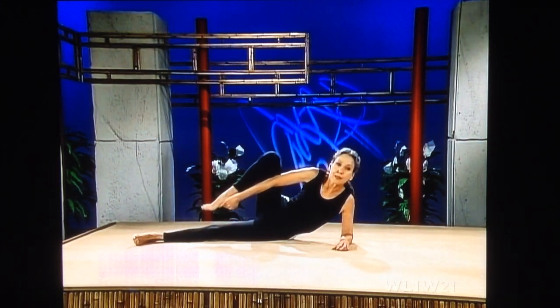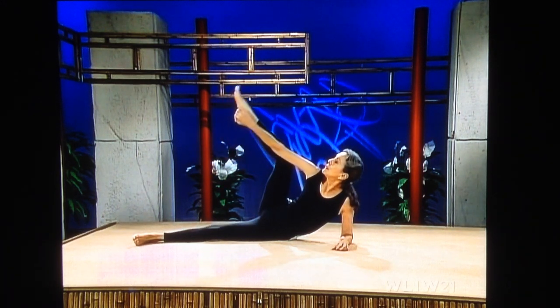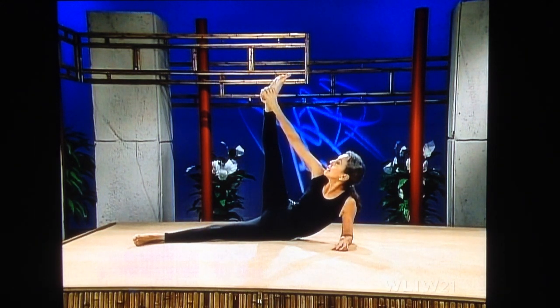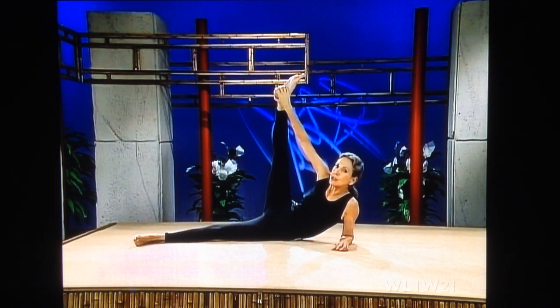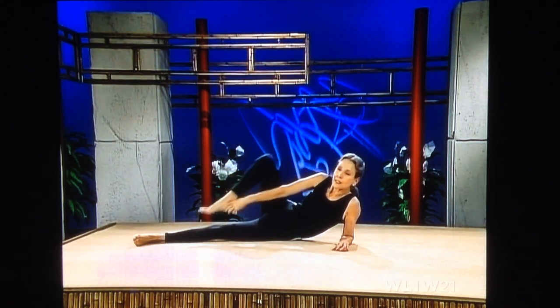Now bend your knee, hold your heel, and glide your leg up. Breathe softly. Try to relax your kneecap — straighten out your leg. Breathe softly. Hold your stretch. Get a little deeper into your stretch, pull a little bit more. And bend your knee, come down.